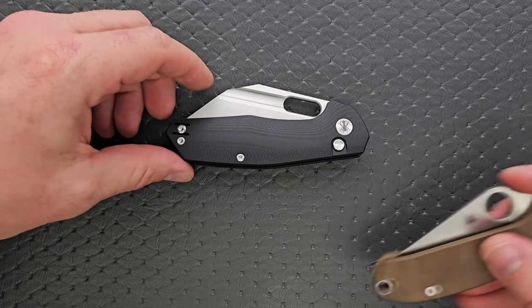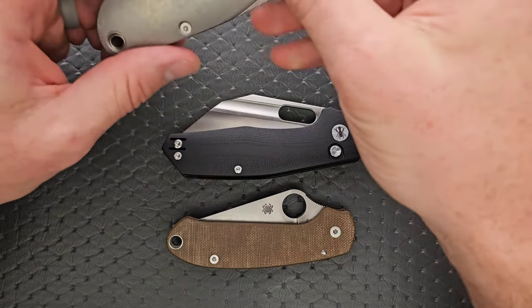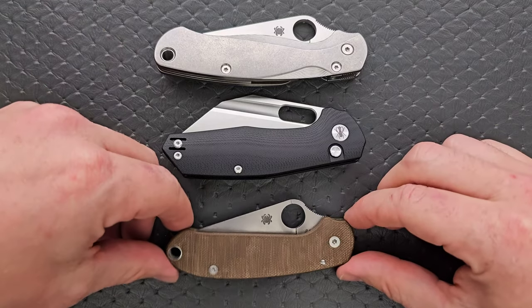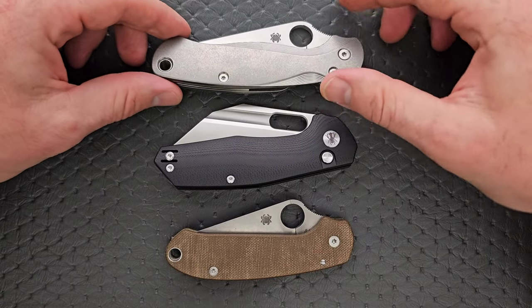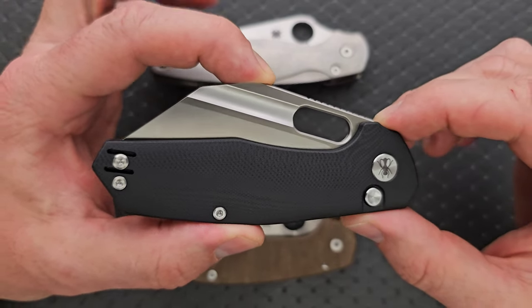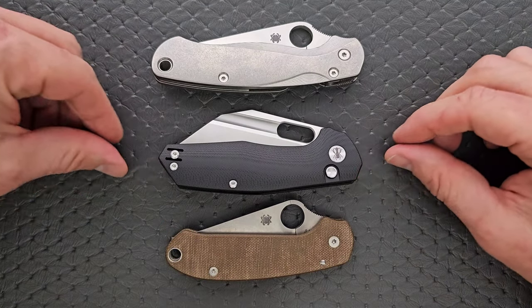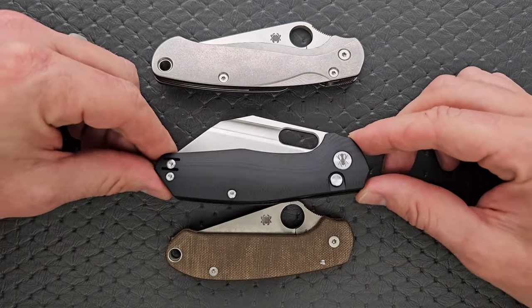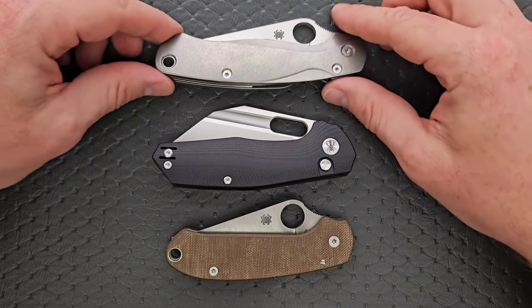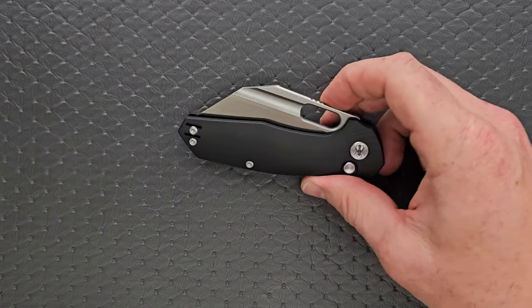Length and height up against the PM2 and the Para 3 — this is where it gets a little awkward in the pocket because it's so tall. Both of these Spyderco knives are a little awkward in terms of height, and this one is even taller by quite a bit, specifically in this area. It's not going to bother everybody, but it will definitely bother some people. It's a little bit longer than the Para 3, nowhere near as long as the PM2.